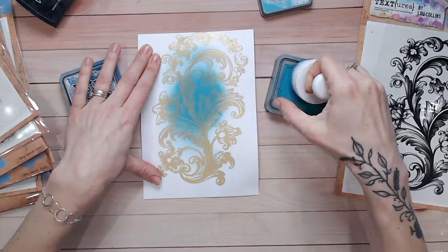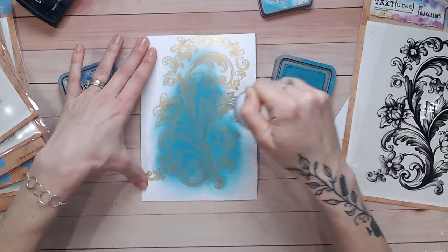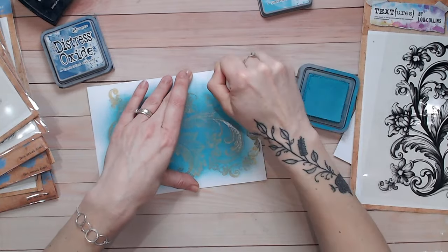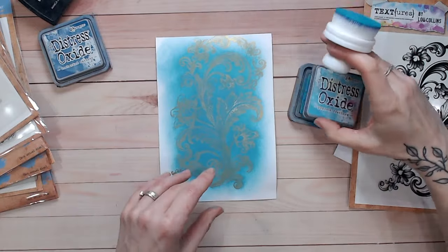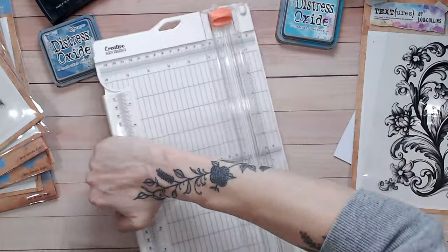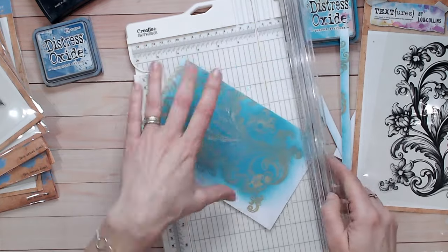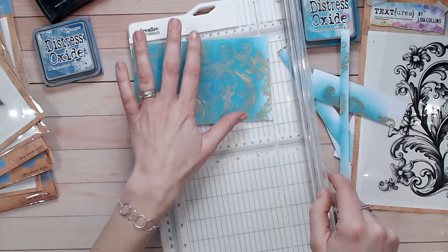These are my favorite colors — Distress Oxide in Peacock Feathers for the center and Uncharted Mariner for the outside. With oxides, the pigment part of the ink can go over the top of the embossing and you feel like you've lost it, but it will buff off. You won't get this with dye-based inks, but either way you're fine to blend with inks, oxides, or other blending inks as long as they don't contain solvent — they won't stick to the embossing and it will resist beautifully. I'm going around the center of the flourish and leaving the outside edges white, then I'll trim the card down a little.